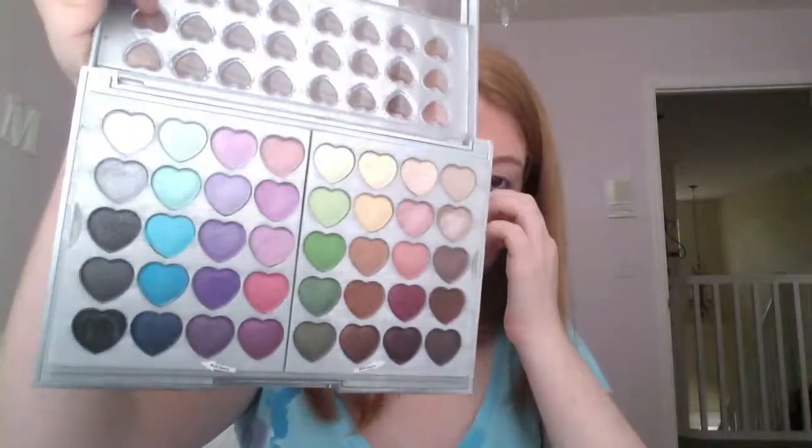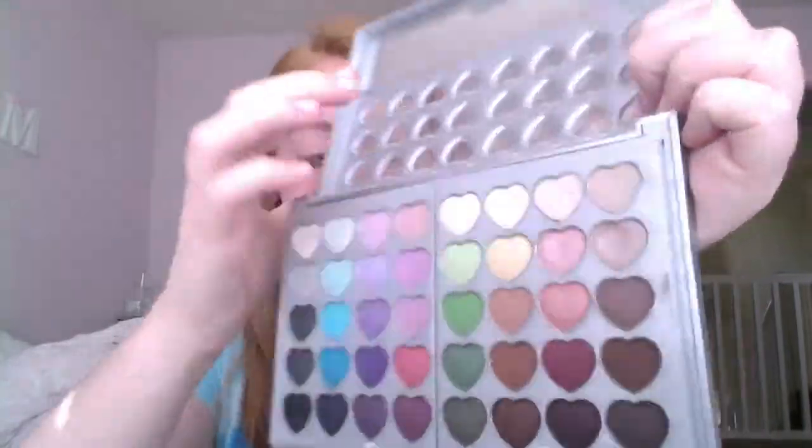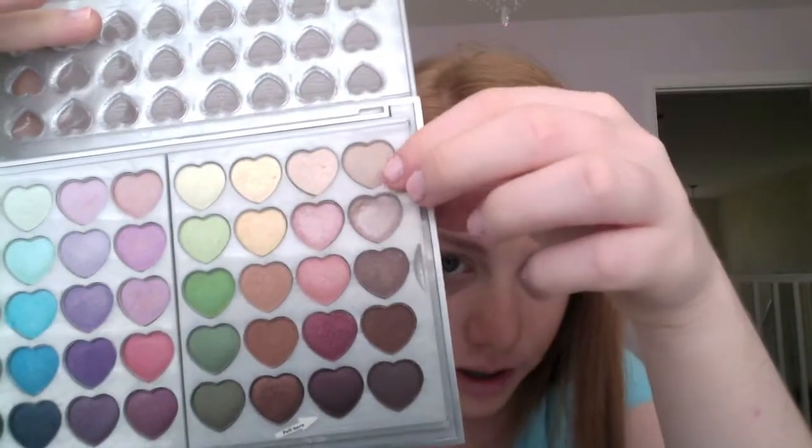So now I'm going to be taking my Claire's Palette. I'm going to be taking this color right here and apply it on my lid, and I'm just using my finger for this.